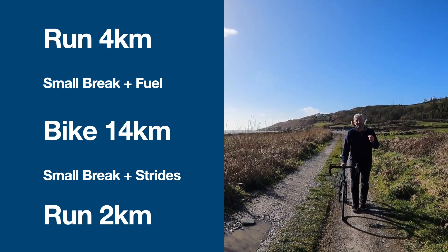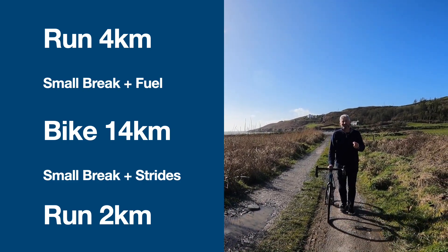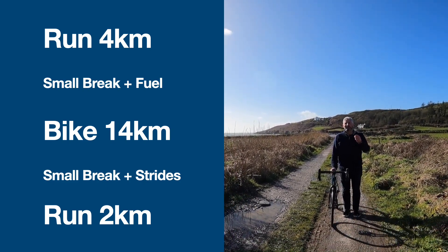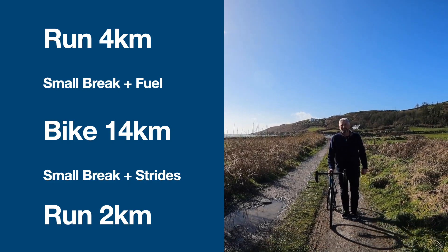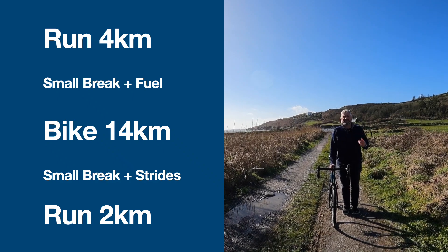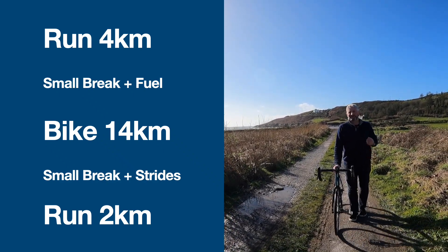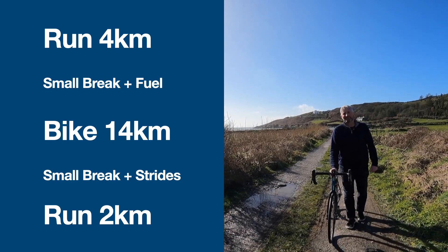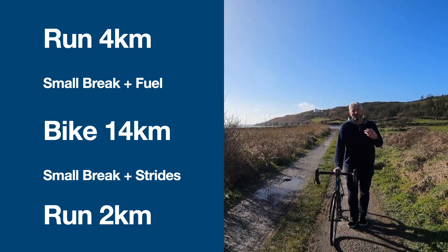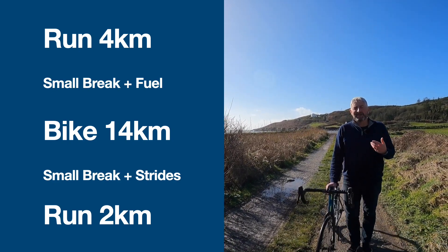The one thing to look out for going into that 2K run off the bike is jelly legs. Walk around for a little bit, maybe do a few strides — 50 to 80 meters at three-quarter pace — to get that motion into your legs. Take 10 or 15 minutes, don't get cold, keep moving. Then you can put in that all-out effort.